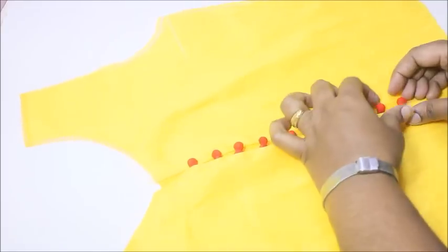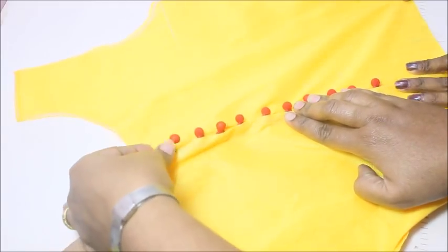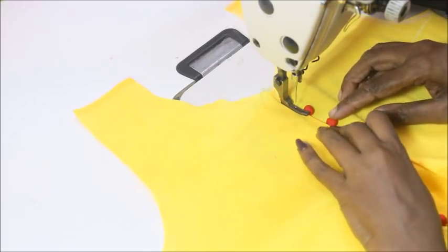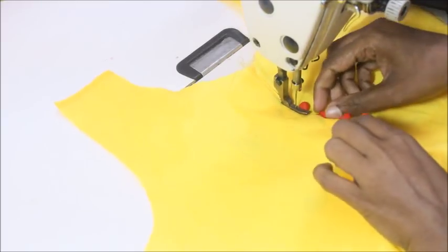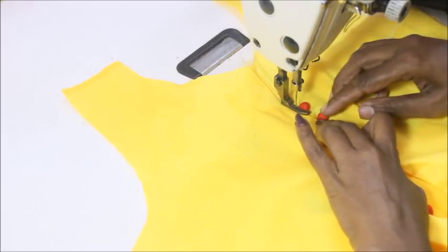The thermocole balls neckline should be placed on the other side of the fabric — this is how it's going to look. It needs a little bit of practice. Now I'm going to sew on the exact margin to finish off the neckline. It's very simple and easy to make, but you need to be a little patient when folding the fabric.